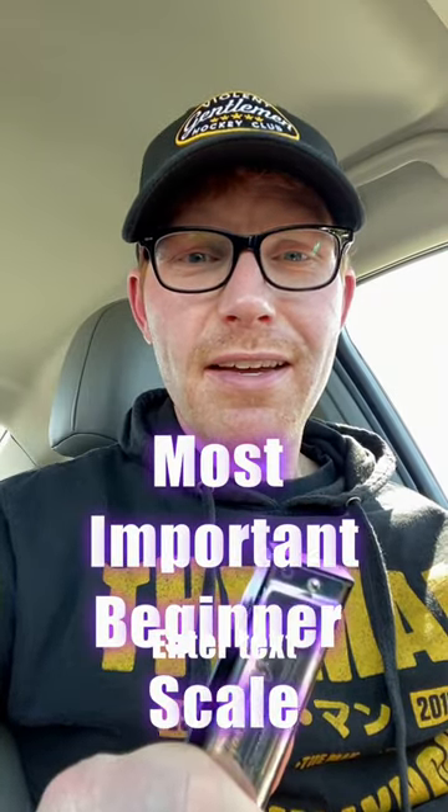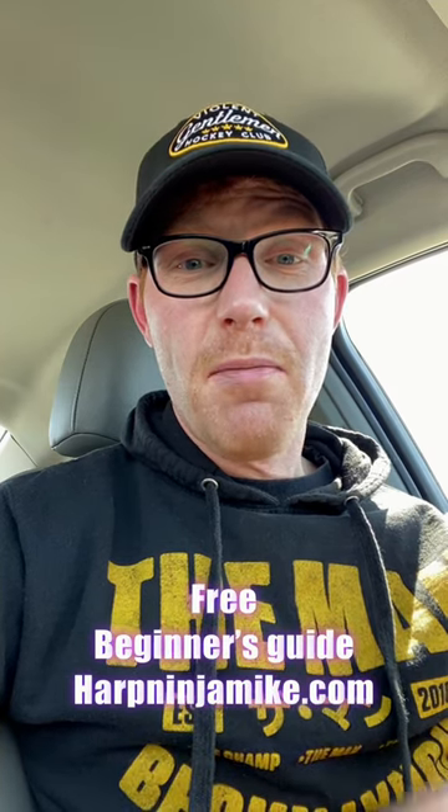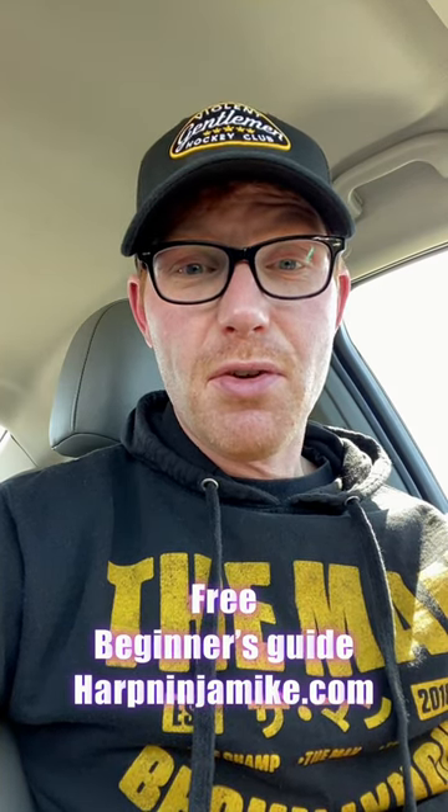You're wanting to jam on harmonica, and I think the most important thing you have to learn is to play that C harmonica in the key of G second position and master the minor pentatonic. That gives you the most bang for the buck, as that scale will work over major songs, minor songs, and dominant seven chords.